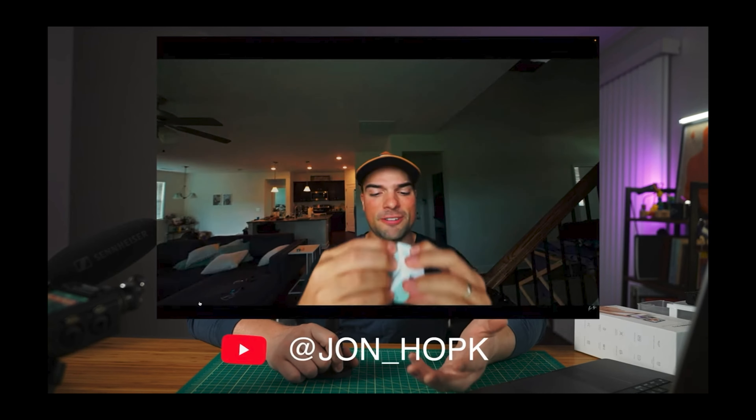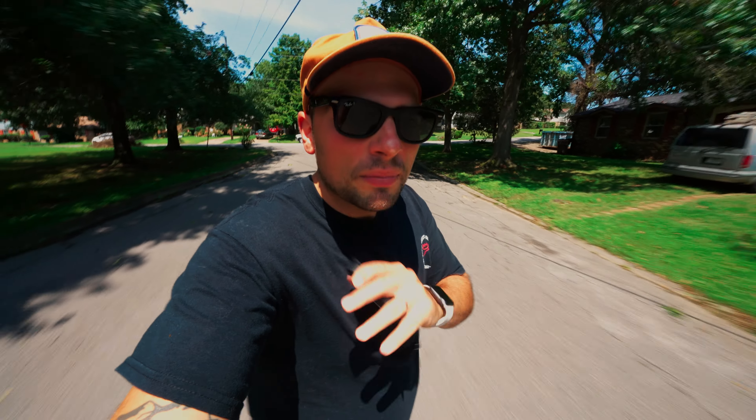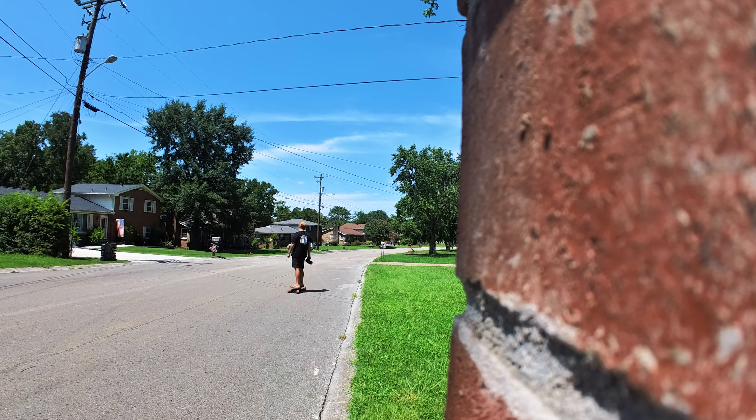So there's this guy — he mentions me in his video on why he's returning his Insta360 Go. I found a YouTuber that goes by the name of John Hopkins. He uses it in his vlogs — wonderful videos. I'm keeping mine and we completely agree 100%.